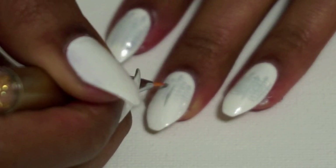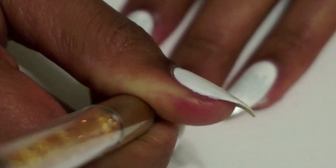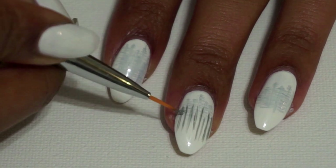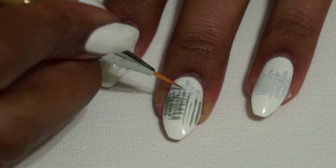Once that layer dries, I'm going to go ahead and paint a second layer of gray trees on top. I'm going to paint the lines closer to the middle of my nail so that you can still see the misty trees behind them.